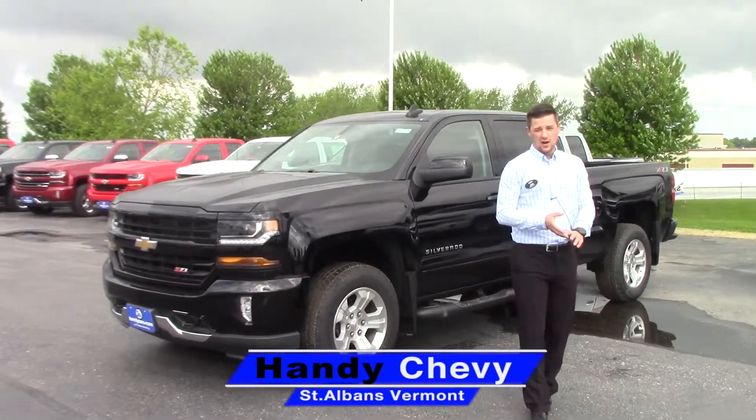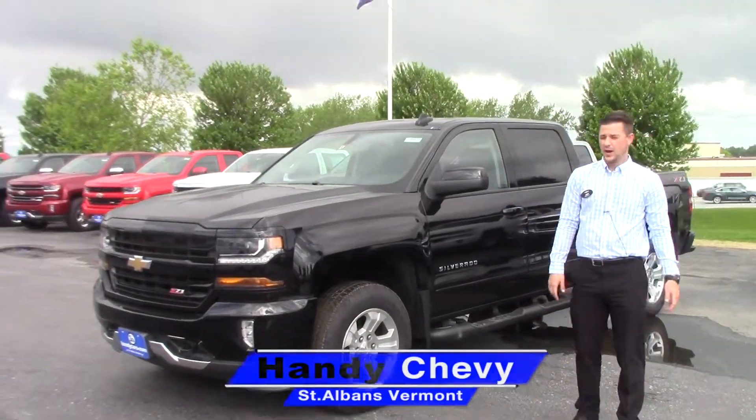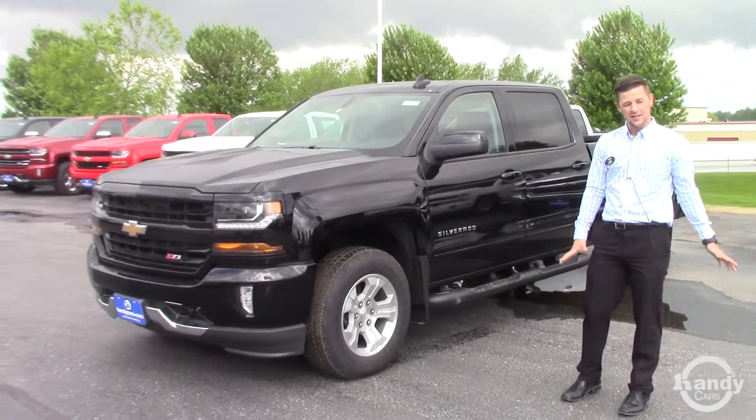Michael, Jake here at Handy Chevy in St. Albans. We spoke yesterday on the phone. I know you're looking for a new truck to get out of the Camaro.